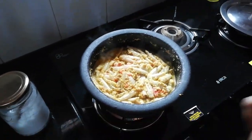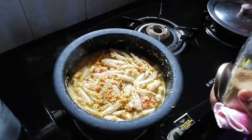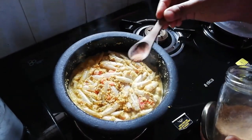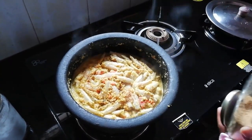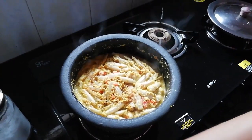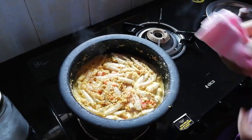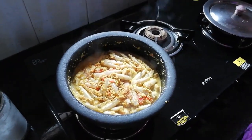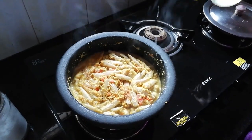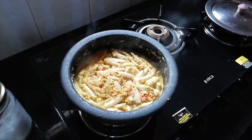Add 1 tsp of salt. I will add it in a few minutes.